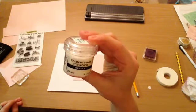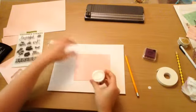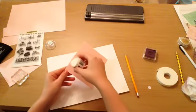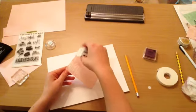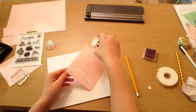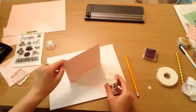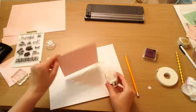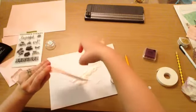There's my embossing powder — I'm using clear embossing powder from Ranger — and I'm going to pour that all over the card, then tap off the excess powder.